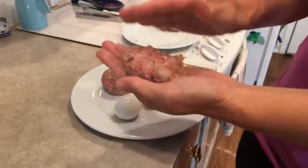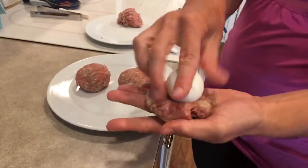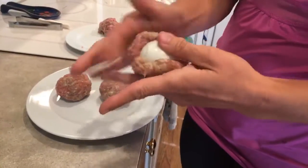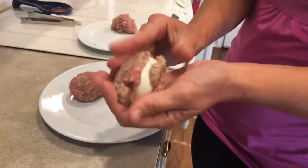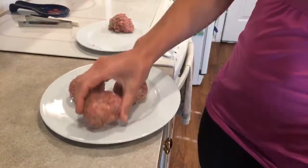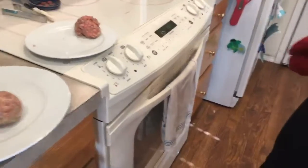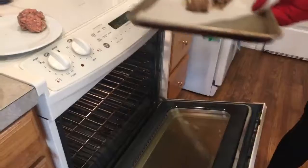So literally just taking some sausage and flattening it out. The hard-boiled egg is already peeled — I made that mistake once, not peeling it. Then just wrapping the sausage around it, just like so. It almost looks like a dinosaur egg! When it's finished, you bake it at 350 degrees for 30 minutes, and this is what they look like.